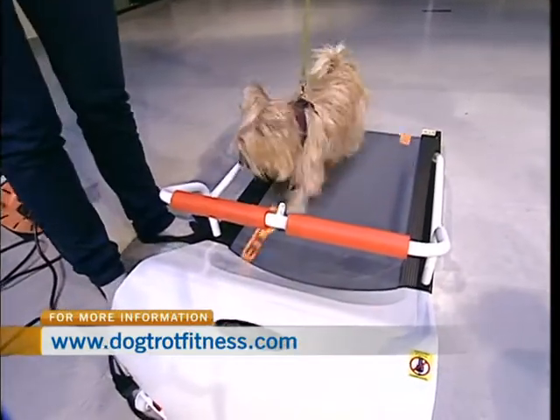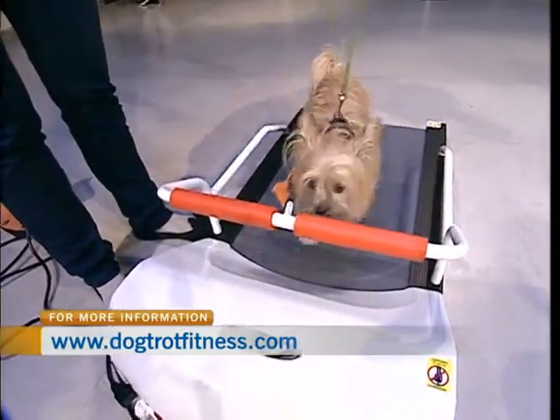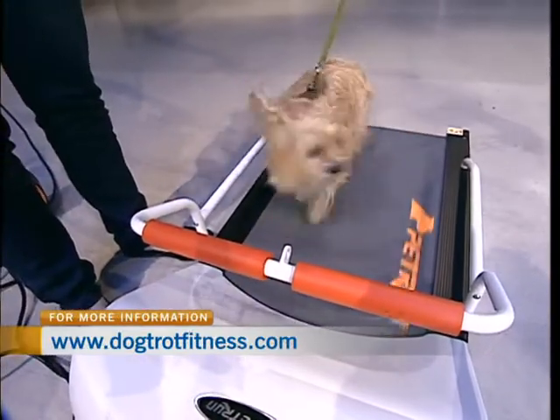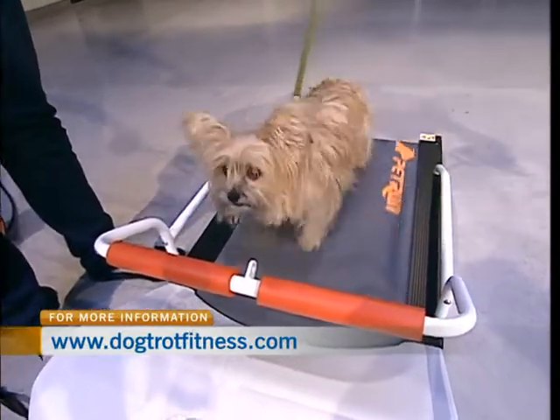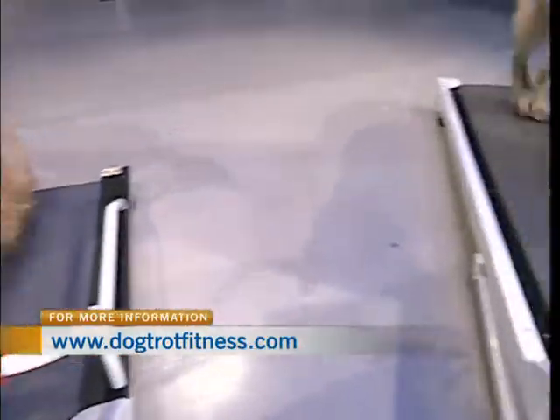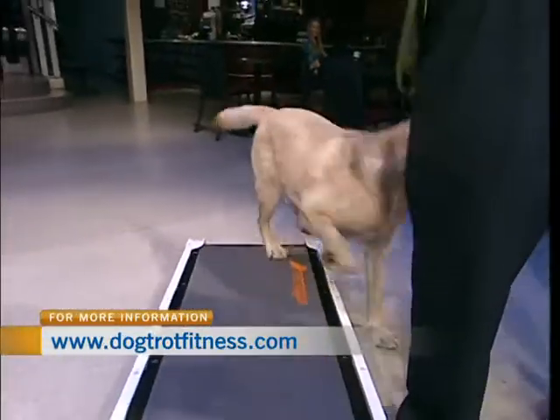As you can see, he's coming off the back and he's getting distracted — there's a lot going on here today. But he's got no problem hopping back up and getting right back onto it. Come on, Fergus, come on buddy, that's a good boy. And it takes some encouragement, like anything else with dogs.